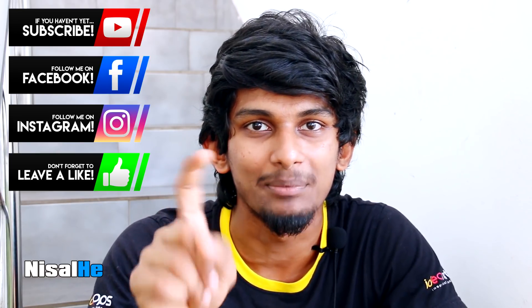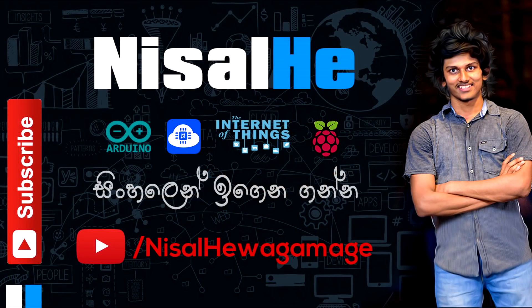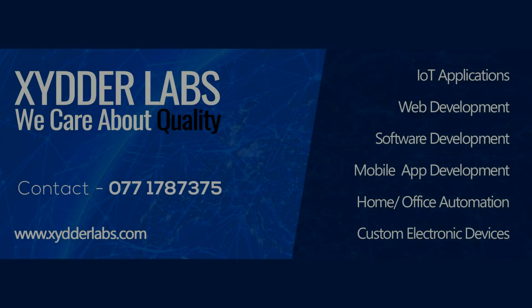We will be able to make this video. If you like this video, please comment. If you don't, please subscribe and like it. We will see you in the next video.